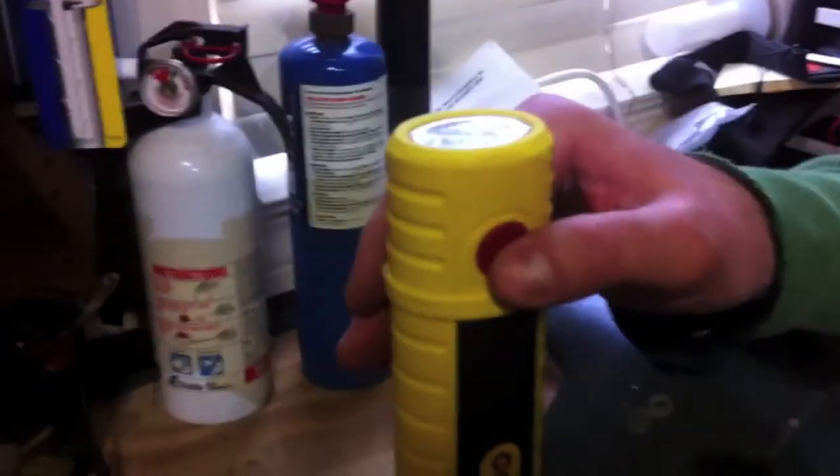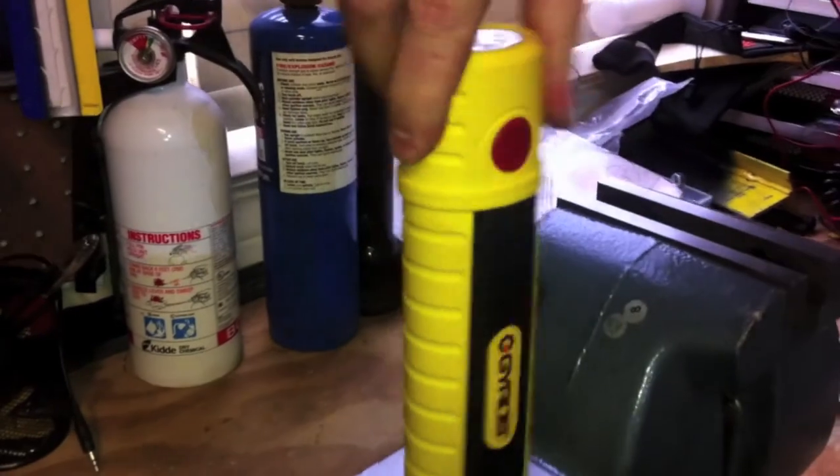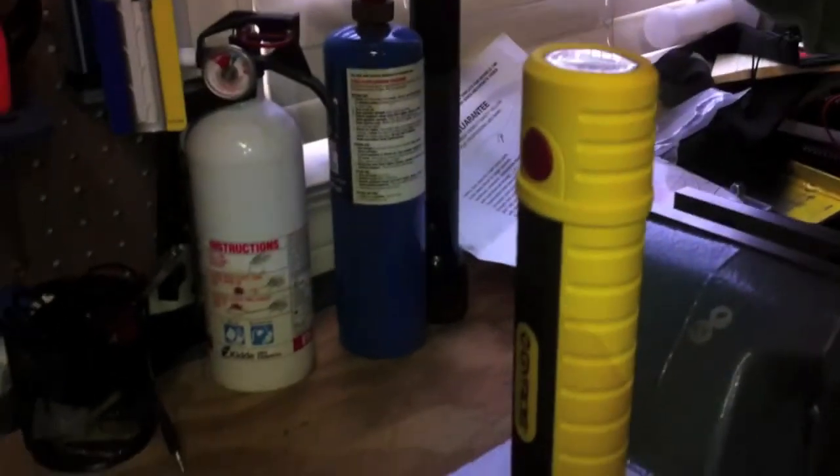To turn on the top light, you have your power button right here. And as Dan was showing, to turn on the actual panel light, just open it up and it automatically turns on, and automatically turns off when you close it.